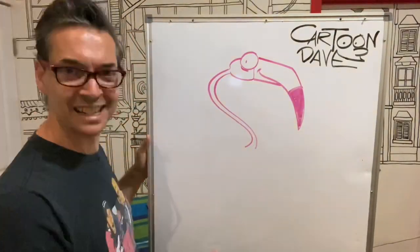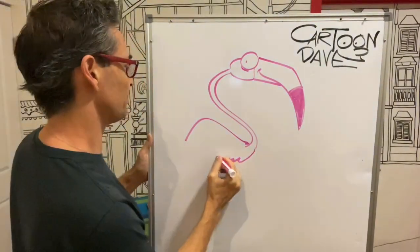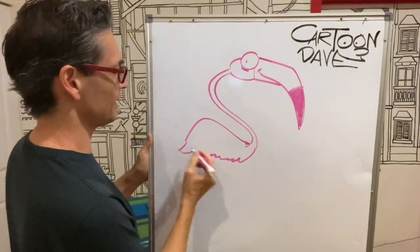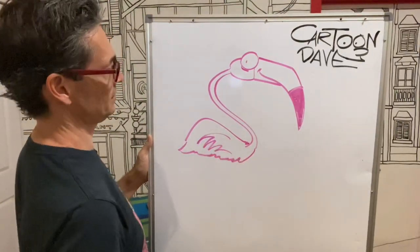Then the back is like a bit of a mountain shape, like that. And then it just goes fluffy, fluffy under there, something like that. And their wings — what do their wings do? They kind of go flat, a bit like that.